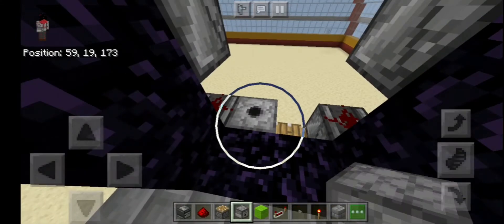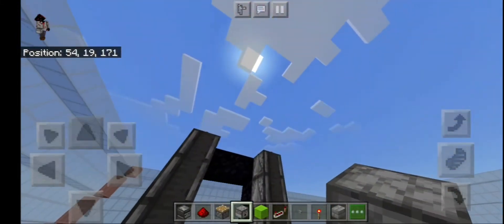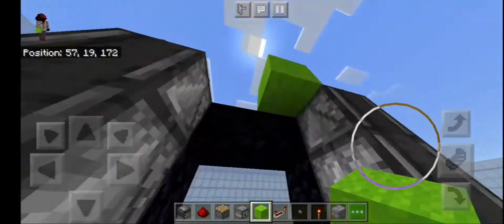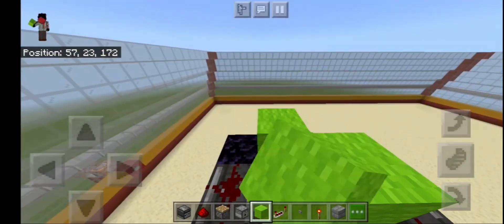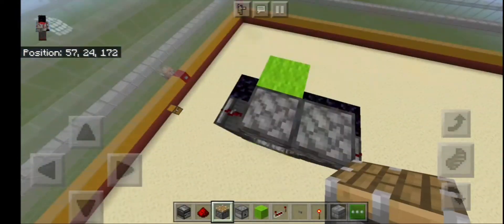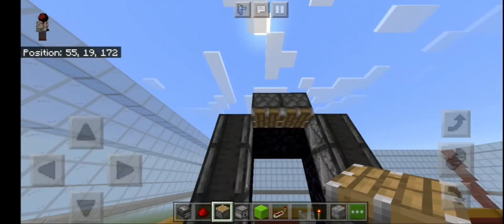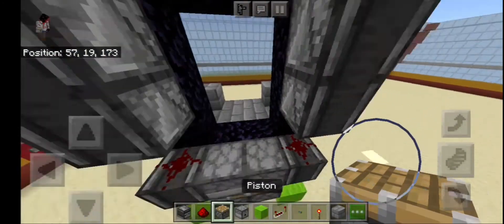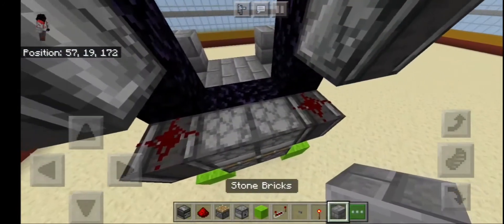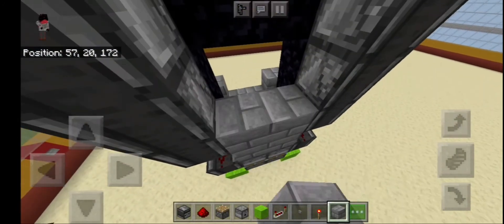Add a dispenser — make sure it's not a dropper because it's not gonna work. Now add a block right here. Oh wait — okay, add a block right there. Regular dispenser. Now add a piston — okay — add a block like that, like that, like that.